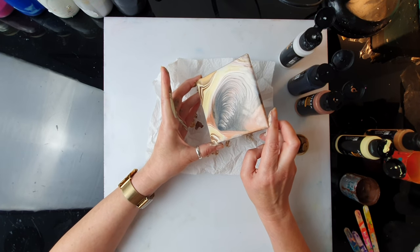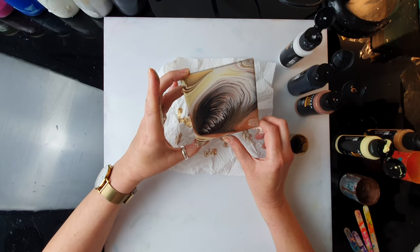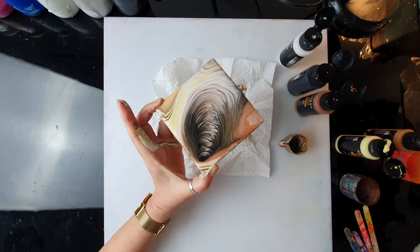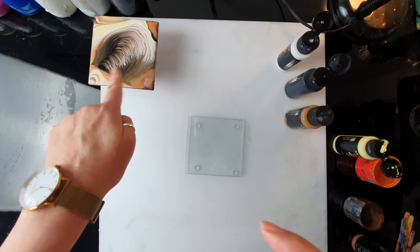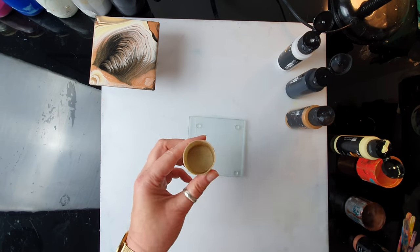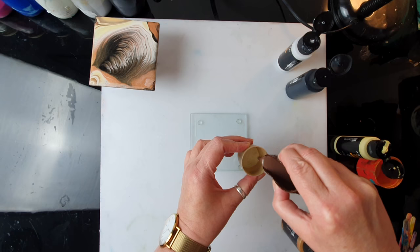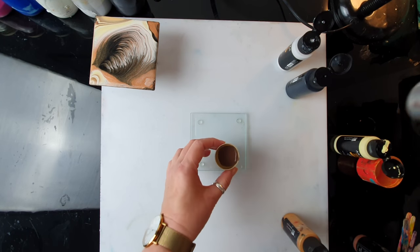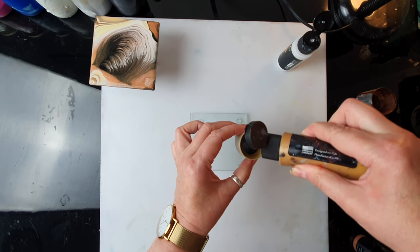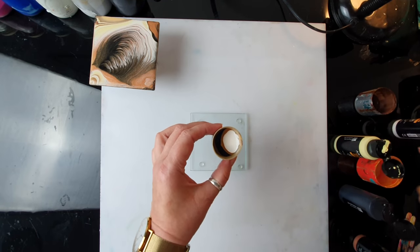Stretching the middle part. Once you're happy, just leave it. I think I'm quite happy now with this — pretty. I quite like this dark section in the middle. Whichever paint you're putting first in your little cup will be the paint just in the center. So if you want to create depth, you might want to start with darker and then get gradually lighter. I'm going to layer the paint differently this time.